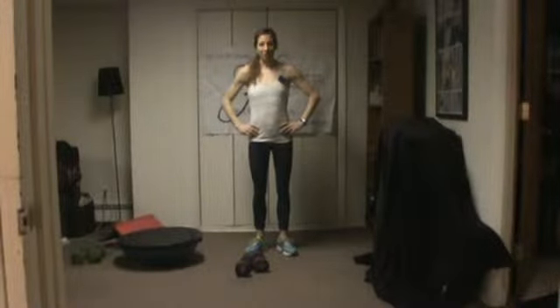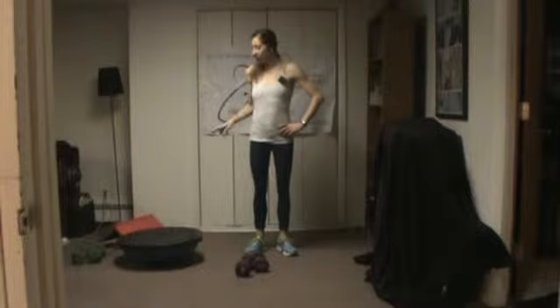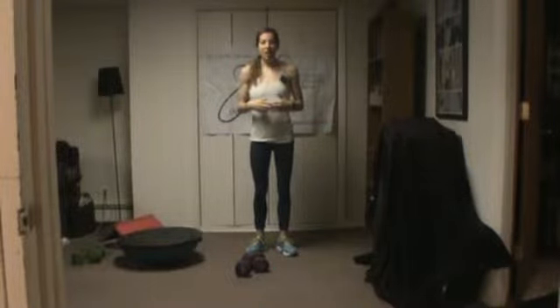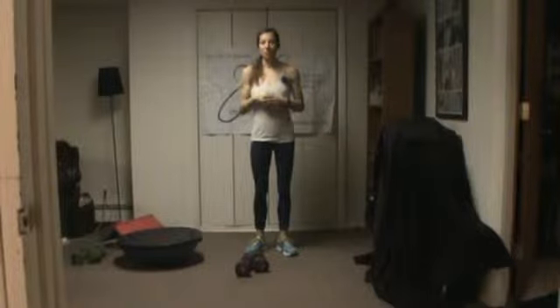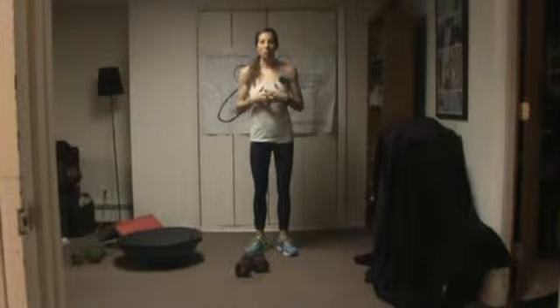Hi, we're going to do a quick little workout that will bust your gut just in time for Thanksgiving. Today I brought out a set of weights, a mat, and I'm bringing my BOSU into play. If you're not familiar with the BOSU or you don't have one, that's fine. Everything I do on the BOSU you can do on the floor. I'm going to use it because some people have them and don't really know what to do with them, or maybe you've seen them at your gym and you're not sure what you can do with them.